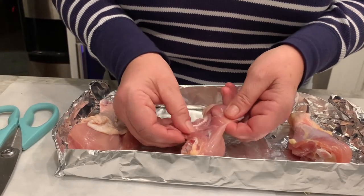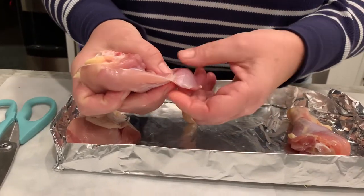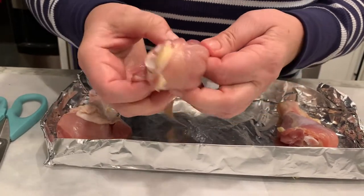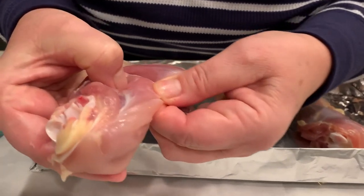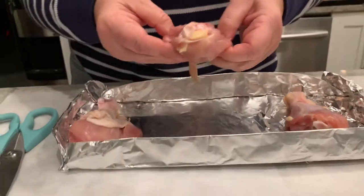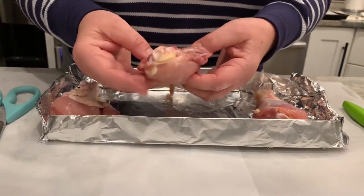This is skeletal muscle, and skeletal muscle has striated bundles of muscle tissue. You can see here's a bundle, and within each one you have smaller bundles. If I pull on the tissue, you can see those striations — this will look different from cardiac or smooth muscle or organ tissue.